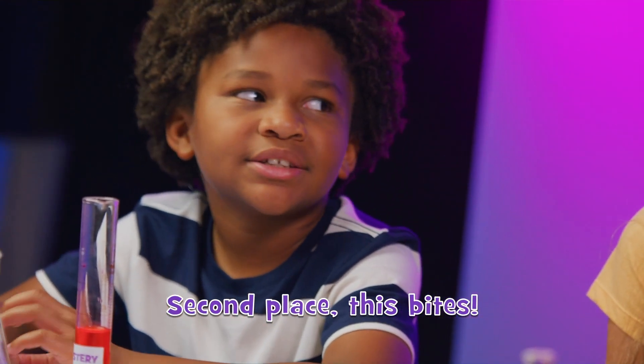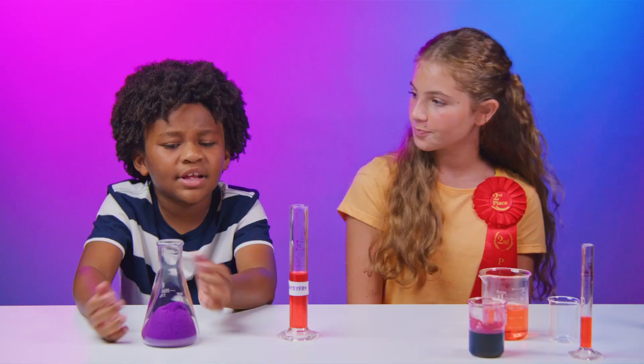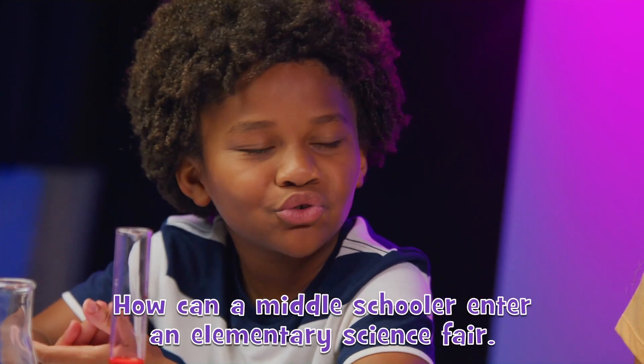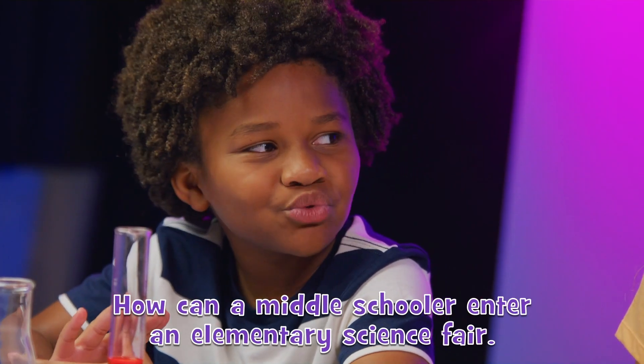Second place — this bites. It's okay, there's always next year. Next year there's not going to be a next year — you're going to go into middle school. How can a middle schooler enter an elementary science fair? I guess you're right.